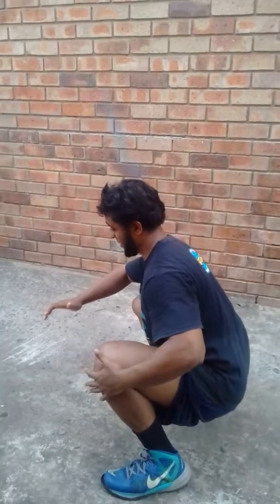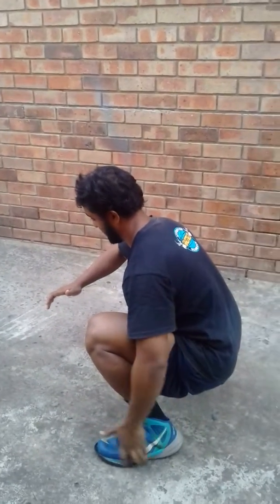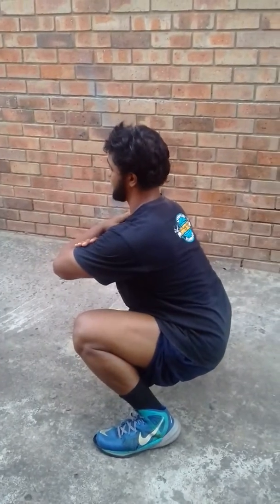Hey guys, please watch my form. My hips are actually below my knees and my feet are flat. And my back is straight.